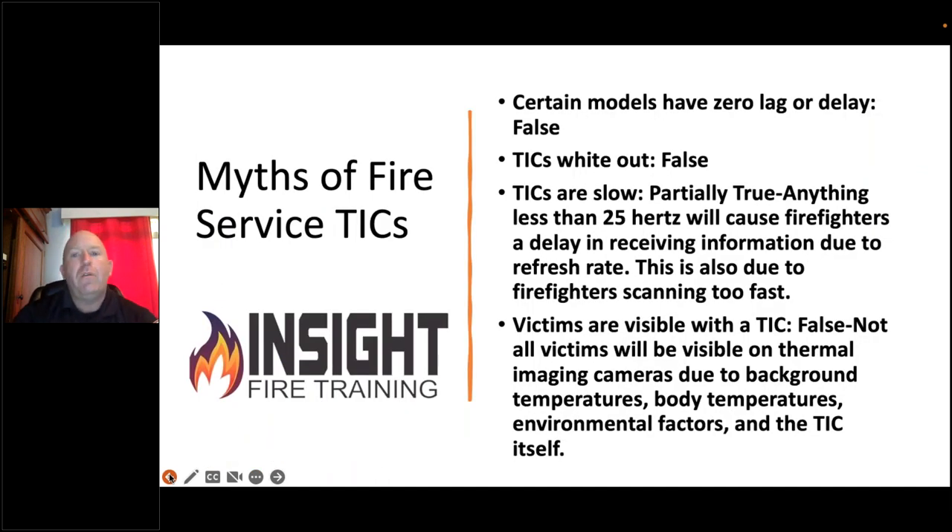Let's address some myths. First: TICs have zero lag or delay. Every camera will freeze, lag, or delay in some way. This device lags a lot less and is very fluid compared to other models, but you can make any camera freeze based on end-user behavior. Second: 'my camera whites out.' Firefighters tell me their camera whites out, but 99% of them hadn't wiped the lens — not the screen, the front of the camera. Every time you wipe your face piece, wipe the front of the lens periodically, or it will build up moisture and particulate.